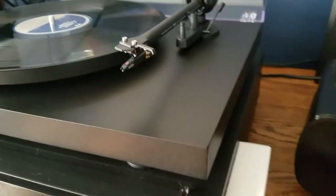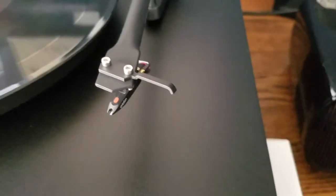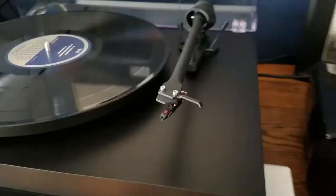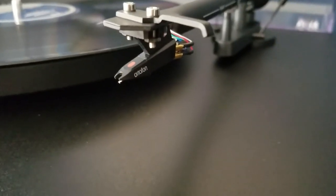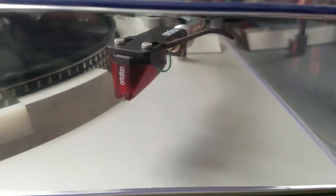I want to quickly talk about the factory cartridge that it comes pre-installed with, and also the fact that it does not have a removable headshell, traditional to most turntables. I will be changing that cartridge out — the OM5E Ortofon cartridge, factory supplied. I will be changing that out with our Ortofon 2M Red cartridge at some point.